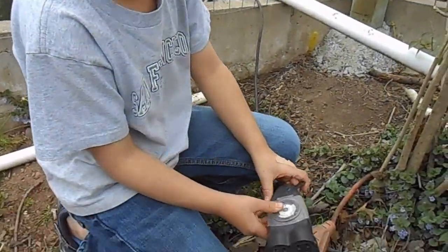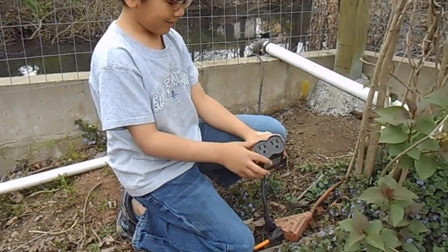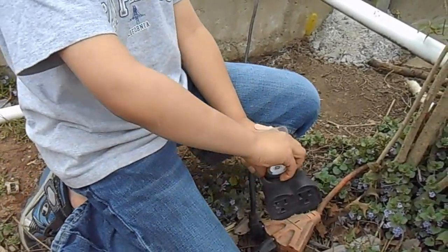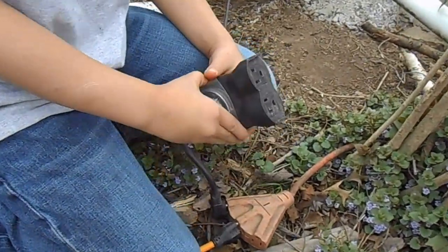This is the timer. You can hook the plug up to one of these, then open it and set it to 15 minutes, 30 minutes, however you want it. But we are not going to use the timer today.